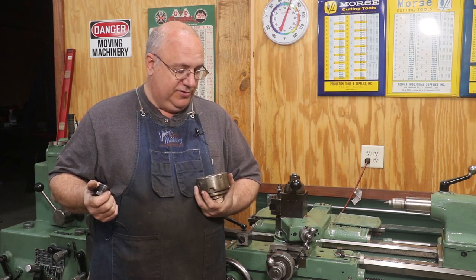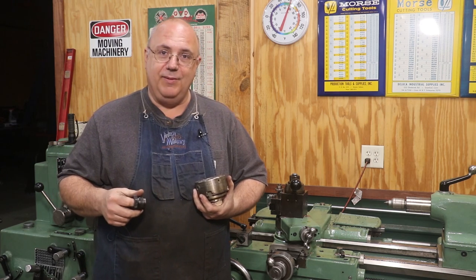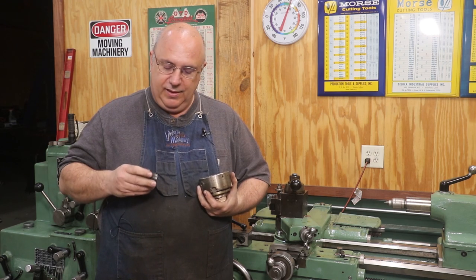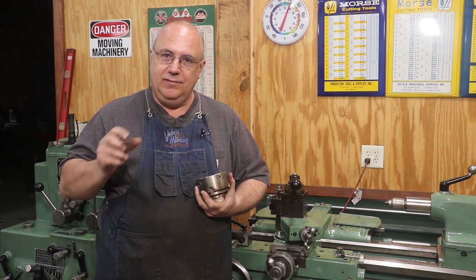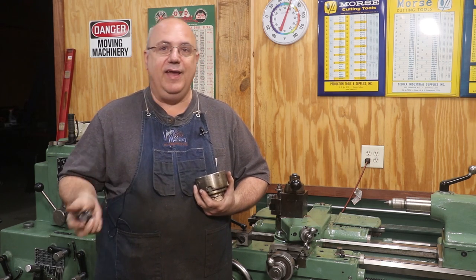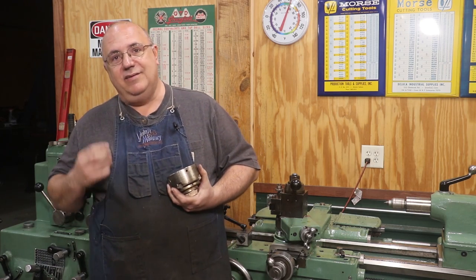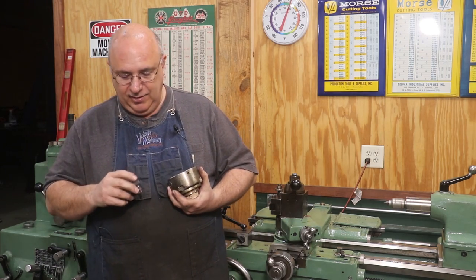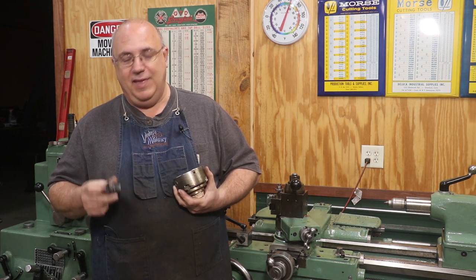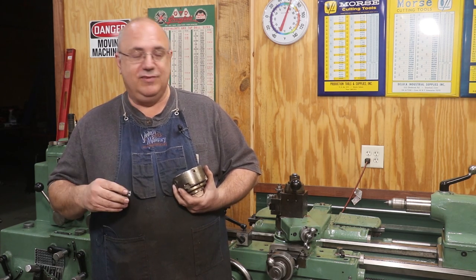A friend of mine recently purchased a Crescent lathe — an antique, older-style lathe probably made in the 1950s. Unfortunately, the thread on the spindle is a very unusual size. As it turns out, I have a very similar lathe made by the same company, and mine has the exact same thread: an inch and an eighth, ten threads per inch. Where that came from I have no idea — it's not a standard size in any book, but that's the thread size they put on there.